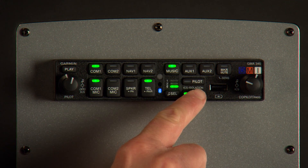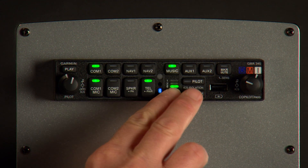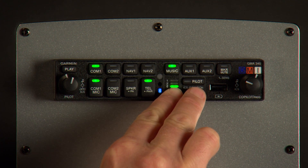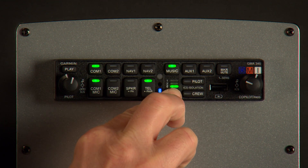Let's get our music playing again. When we press the select source, we can toggle through using the crew key: Medium Bass Boost, High Bass Boost, Bass Boost disabled.